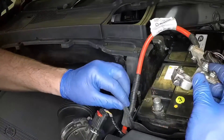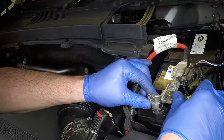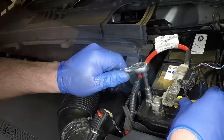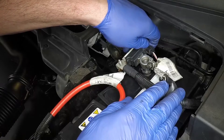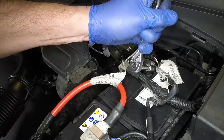Slide the positive lead grommet into the slot in the battery box. Then press the lead clamp firmly down over the battery positive terminal and tighten the clamp nut securely. Press the negative lead clamp down over the negative terminal and tighten the clamp nut.